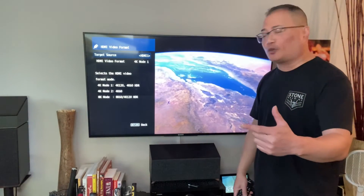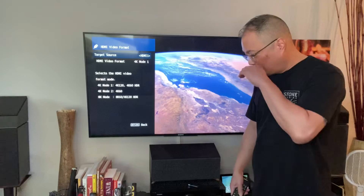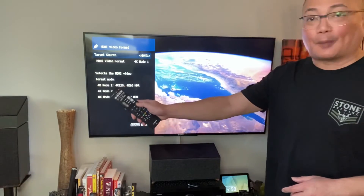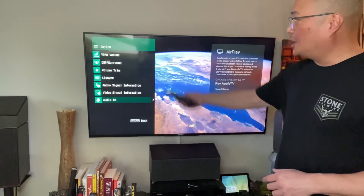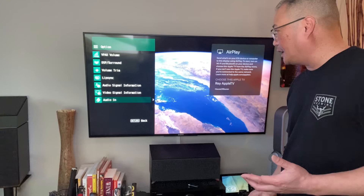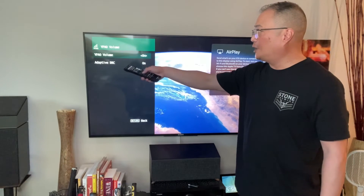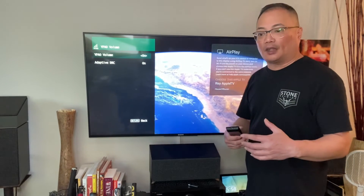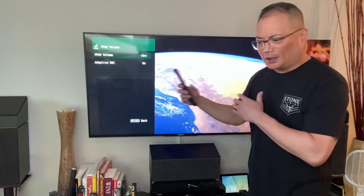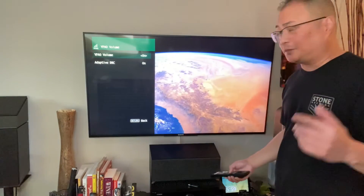I just wanted to show you a quick troubleshooting before you go crazy. If you press the Option button, you have all these advanced settings. The main thing I do here — if you haven't seen my other videos — is enable YPAO Volume and also turn on Adaptive DRC. It gives you a little better sound at low volumes, kind of like dynamic range but more — it smooths things out. Play with it.